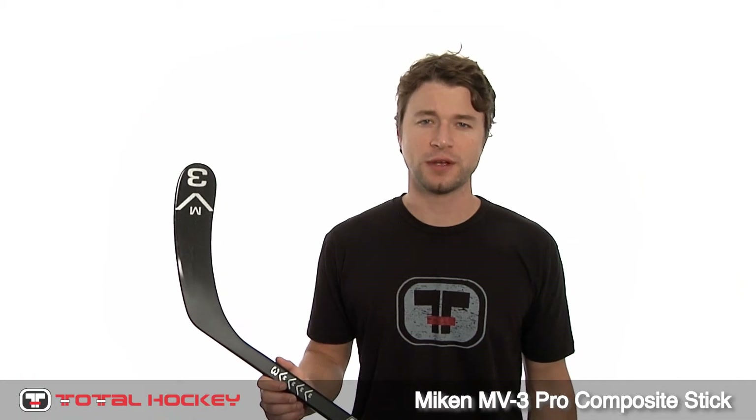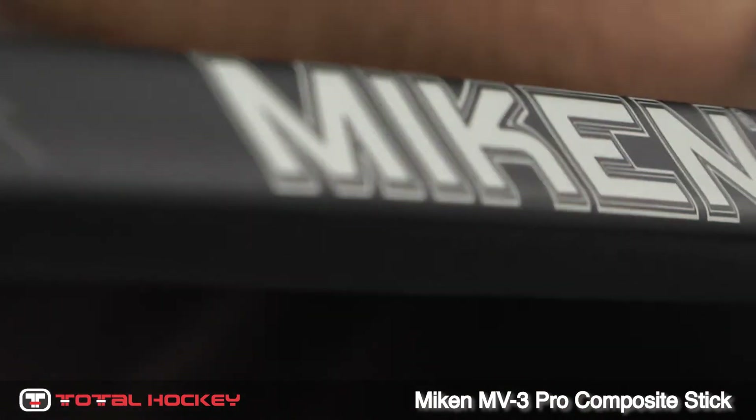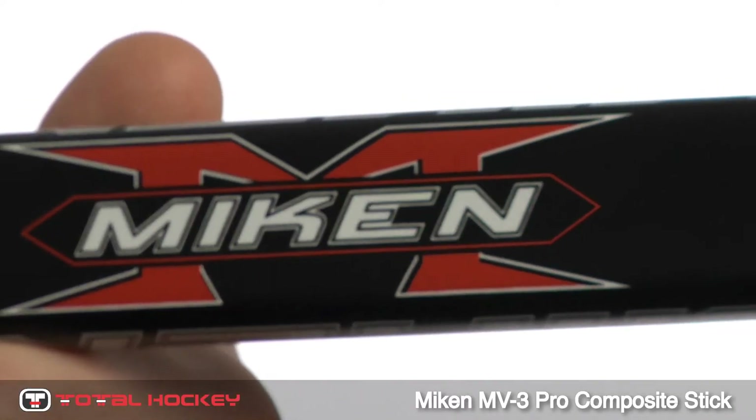Hey, I'm Keith. Let's take a closer look at the Miken NV3 Pro Hockey Stick. This series of composite sticks were designed to fit the specs required by Miken's pro players.